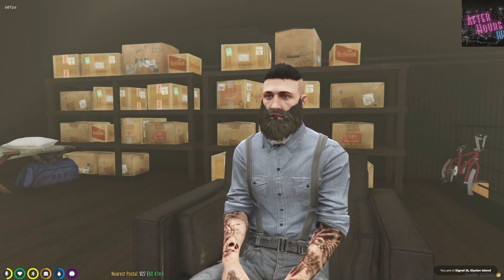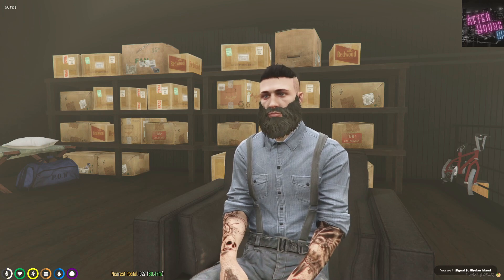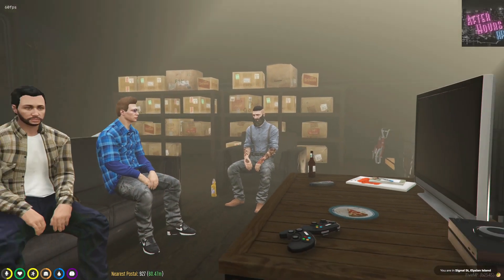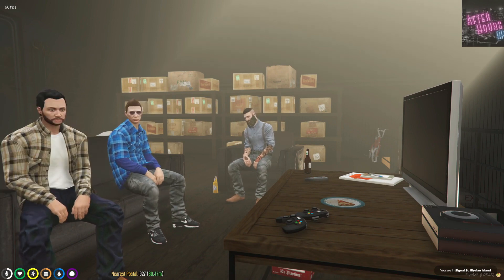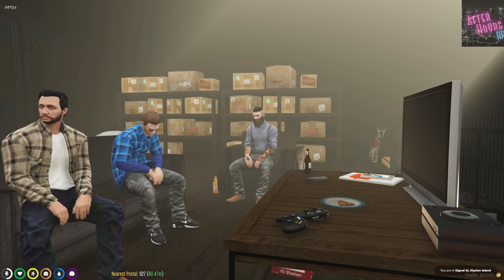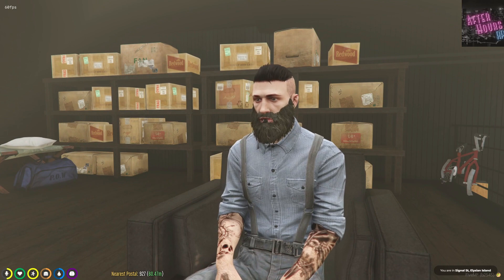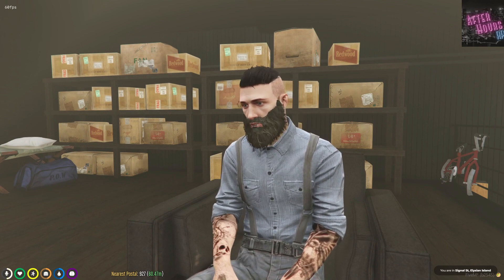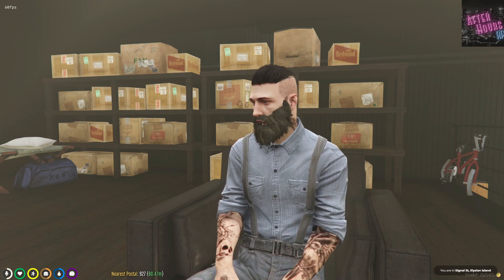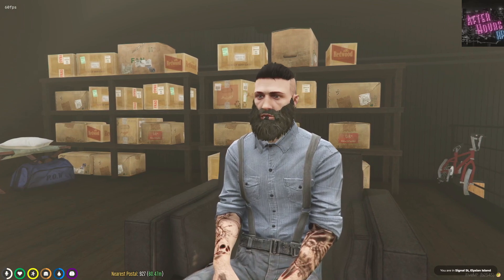Thanks everybody for watching this episode of Pry Bar Salvage. We did a lot this episode, and the next episode you'll watch will be the cancer benefit - we're all excited for that. I want to introduce the new Pry Bar Salvage team: we got Robert, and we got Chris. Bobby unfortunately couldn't be with us - he had a bodybuilding show. But we got a lot coming up, a lot going on still. Thank you guys for subscribing - if you're subscribed, hit that like button. Follow us on TikTok. Thanks for watching and have a good day.